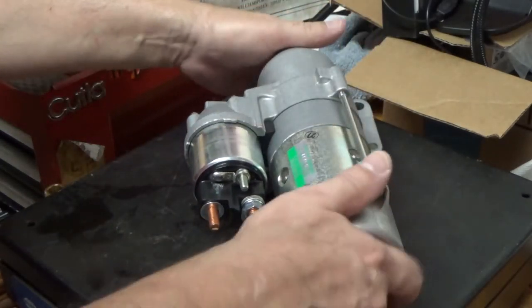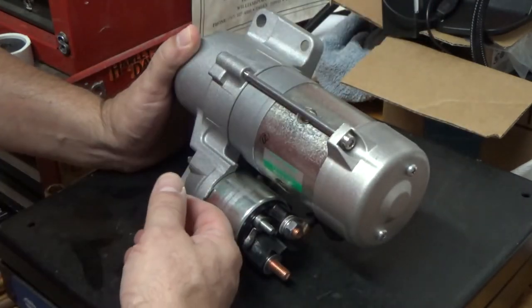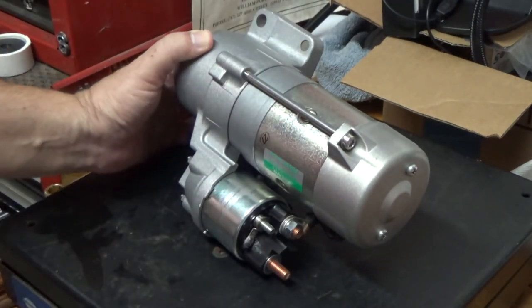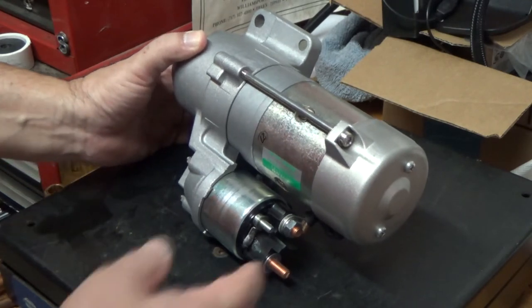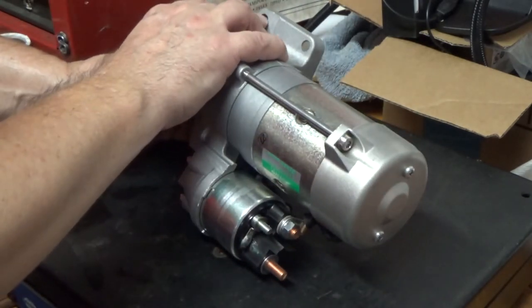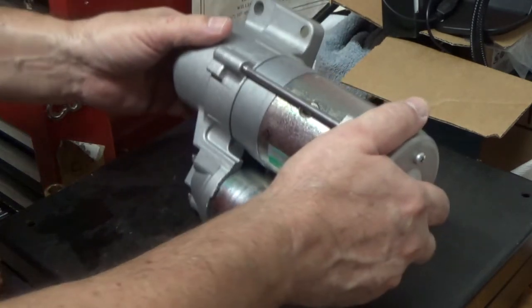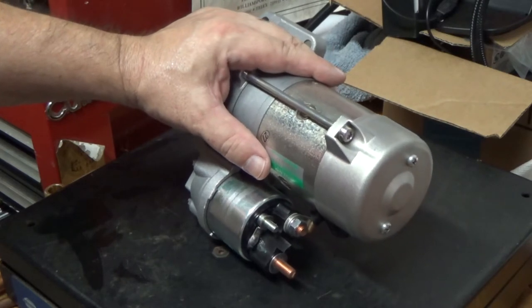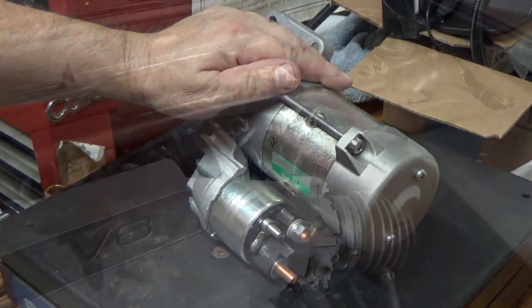Typically there are two electrical connections — a big huge bus line and then a trigger wire to shoot the solenoid over. The procedures between vehicles don't change much. There may be a splash shield, a heat shield, or some steering linkage in the way — those little details make it unique to each vehicle. But all in all: disconnect battery, remove the electricals, remove the bolts or nuts, take the old one out, put the new one in, reverse, connect the battery, you're good to go.